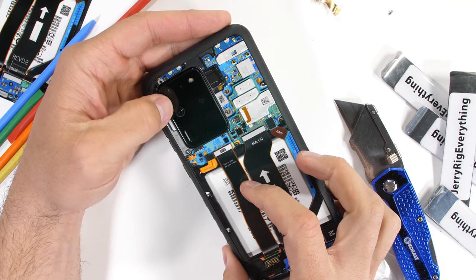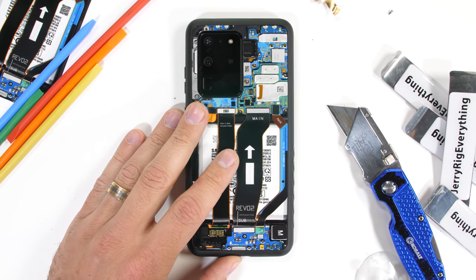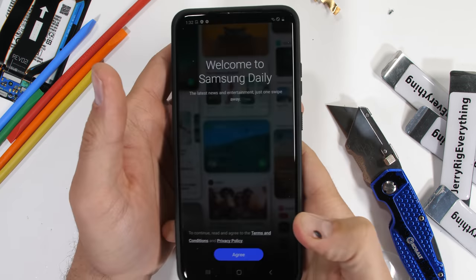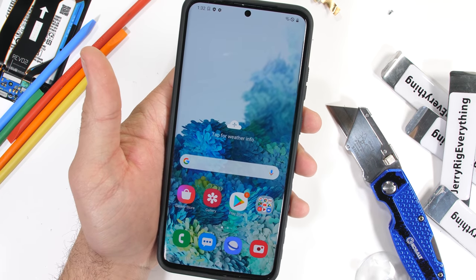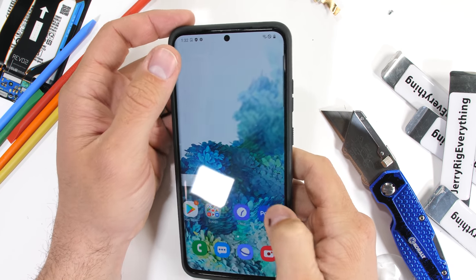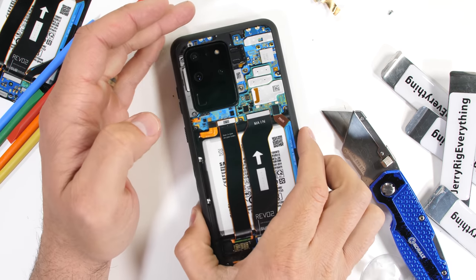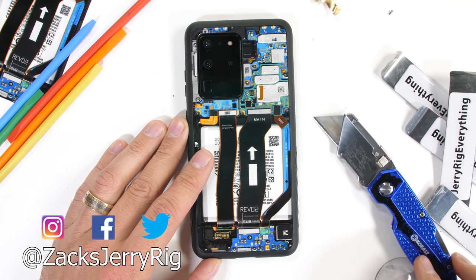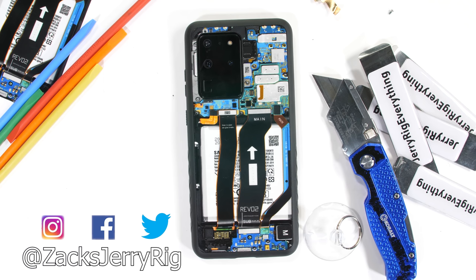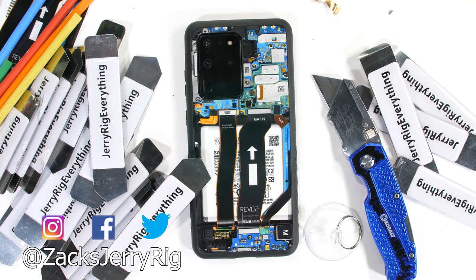Turning the phone on, everything is working except for that camera we destroyed. Looks like when one camera is broken, they all stop working. Either way, it's been a fun phone to take apart. What do you think of this whole 5G situation? Personally, I'll probably hold off for a few more years until the 5G infrastructure is more widespread — the mid-band 5G and millimeter wave 5G are the ones we should be paying attention to for the biggest improvements over 4G. Come hang out with me on Instagram and Twitter, and thanks a ton for watching.